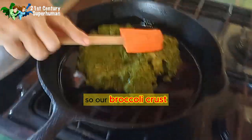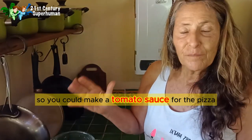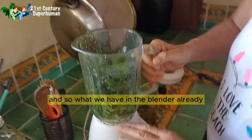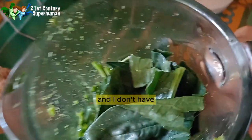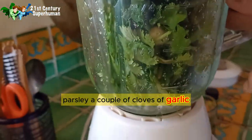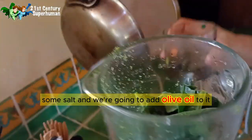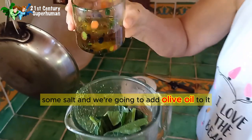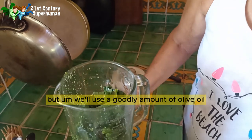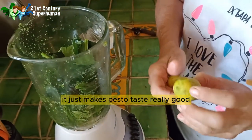So our broccoli crust — we're gonna spread it out in the pan. You could make a tomato sauce for the pizza, but I'm gonna make a pesto sauce. What we have in the blender: I don't have basil right now so instead I have cilantro, parsley, a couple of cloves of garlic, a little spinach, some salt, and we're going to add olive oil to it. I'm also going to add the juice of one lime.